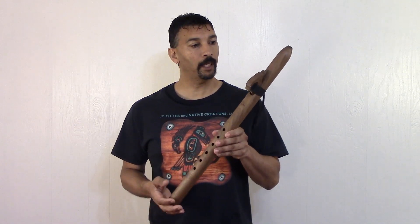Welcome back everyone. I'm Jimmy of JD Flutes. Thank you so much for stopping by. This one here is another customer's flute. I'm going to do a very short sound sample because I've got to hurry up and get this one shipped off — I think it's going to France. This one here is my Special Series Bass E Flute tuned to 440 Hz.